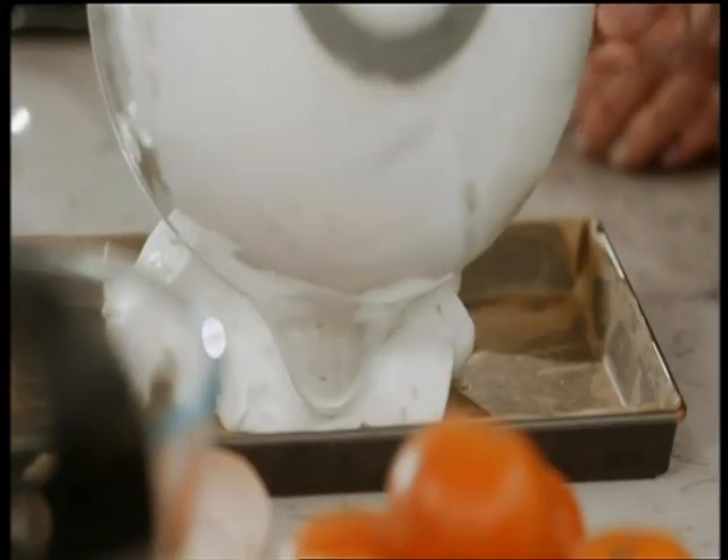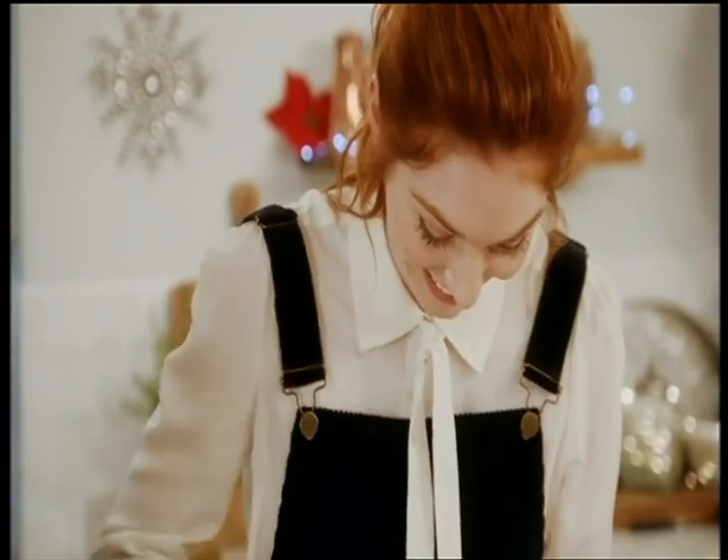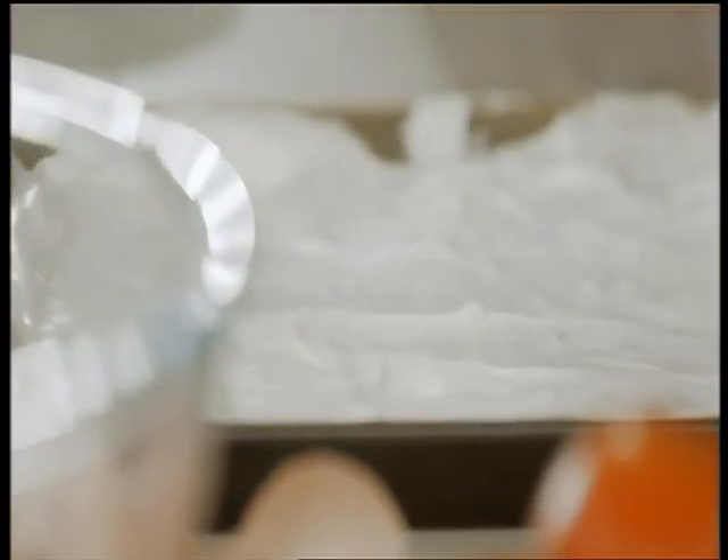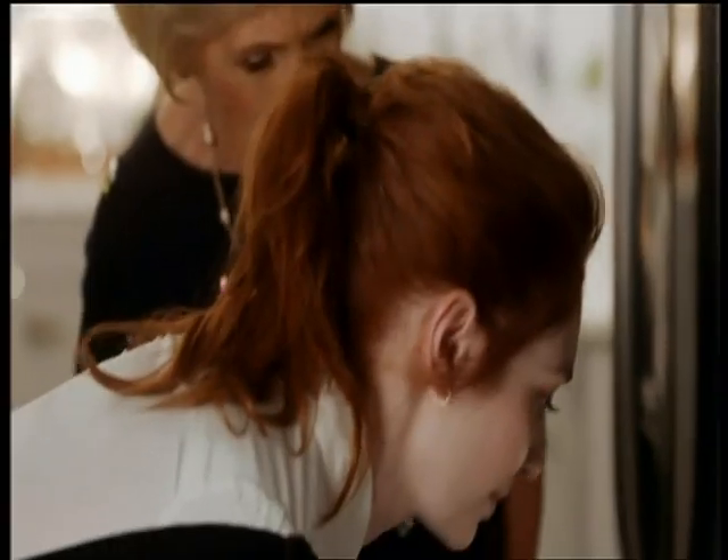It's as easy as can be. Spoon out the sweet nutty meringue onto a Swiss roll tin lined with non-stick paper, and sprinkle with the last of the hazelnuts. Cook for just eight minutes at 180 degrees fan.